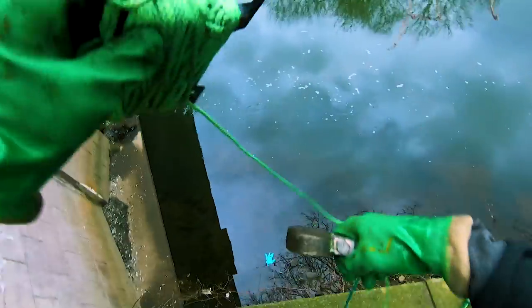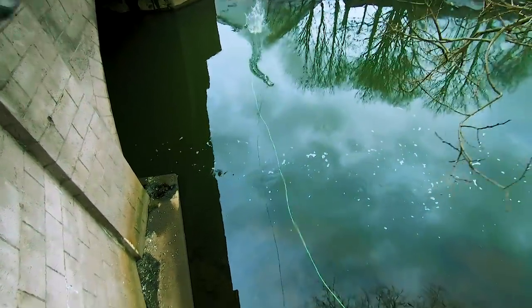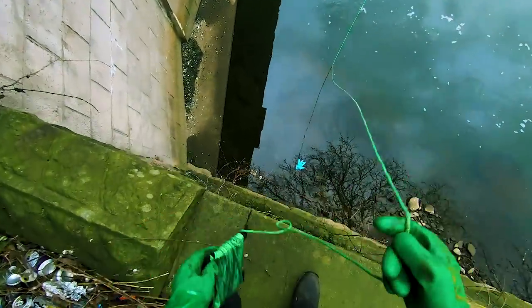Enough of me talking, let's get magnet fishing. First cast of the day.